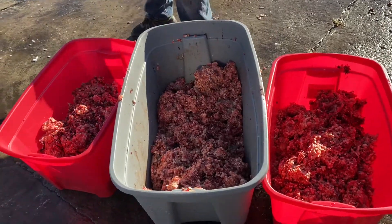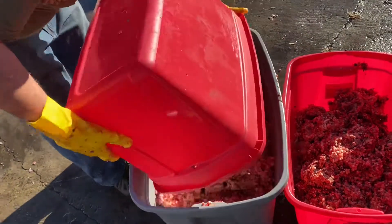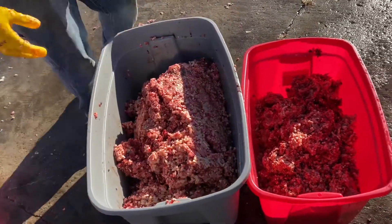Of the 10% organ meat, it's best if only 5% of that is liver. If you can find the other organs, that's ideal — sometimes they're hard to find though, so we kind of only had liver to work with.